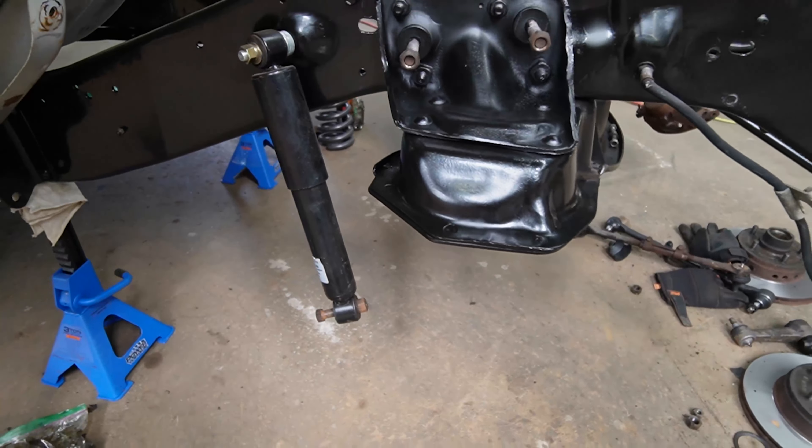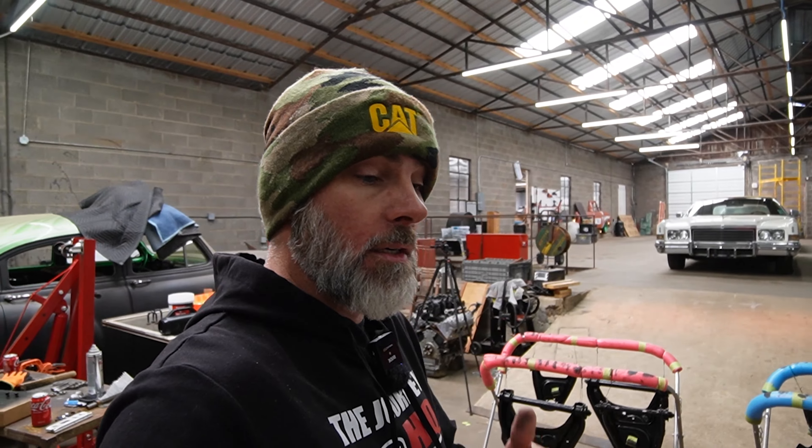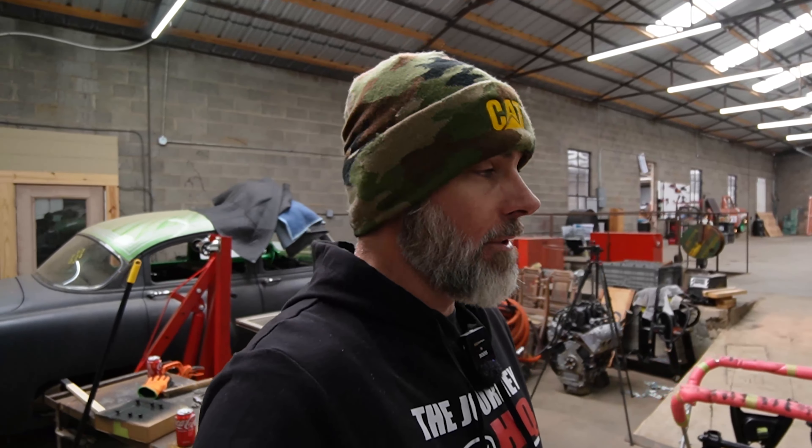So today's plan: we're going to get this front suspension installed on the truck and get it back on the ground. We've got a bunch of stuff to do all over the place. It seems like it never ends, but y'all come along and watch us get this front suspension put back together and make this truck a roller again.